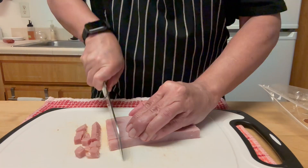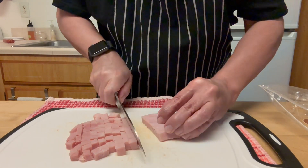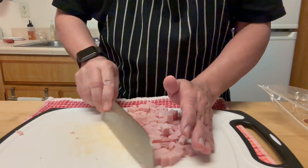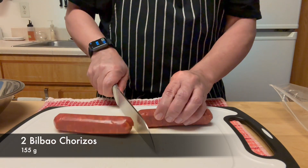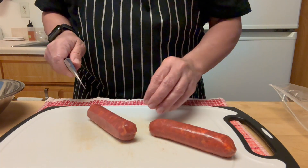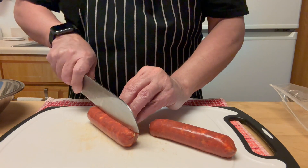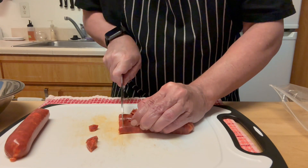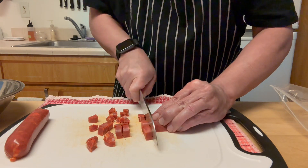I'm using just plain low sodium ham. Ask the person at the deli counter about it because most hams these days, particularly in the US, have corn syrup in them. Those are Bilbao-style chorizos — they are not from Spain, they are from Los Angeles. They taste good but they have nothing to do with the quality of chorizos you can find in Spain or Latin America. I'm going to cut them just like I do the ham.